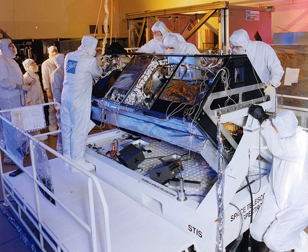The Space Telescope Imaging Spectrograph is a spectrograph, also with a camera mode, installed on the Hubble Space Telescope. Aerospace engineer Bruce Woodgate of the Goddard Space Flight Center was the principal investigator and creator of the STIS.